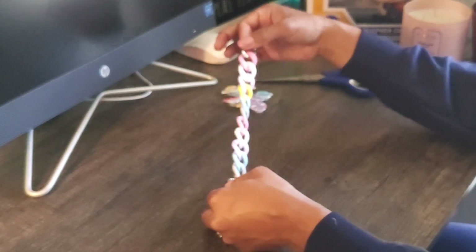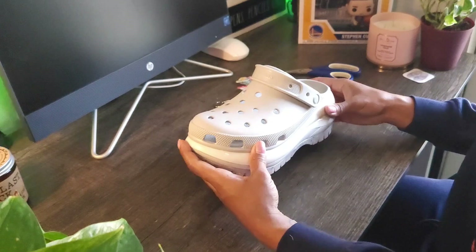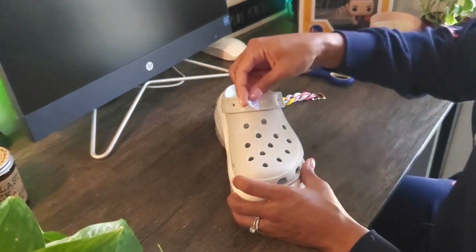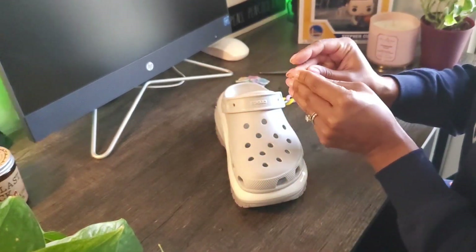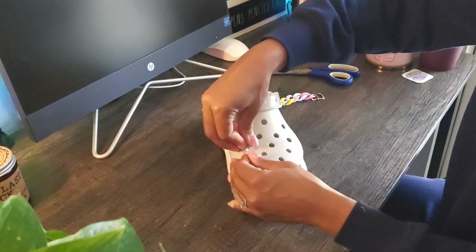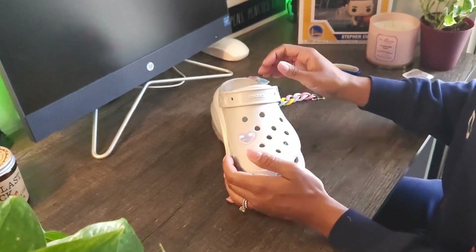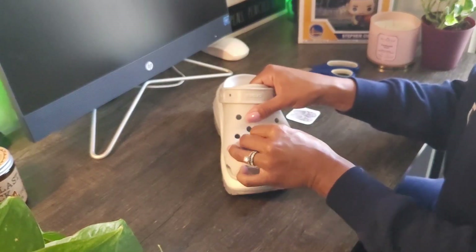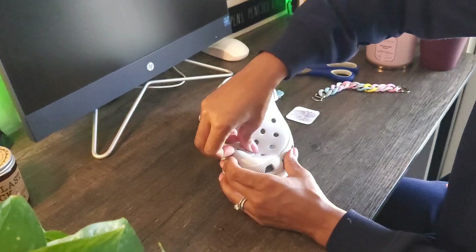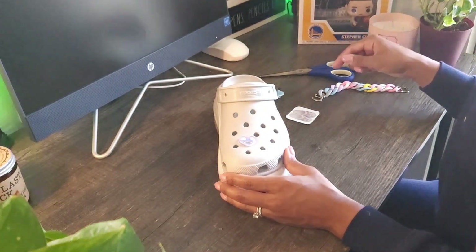I kinked the Cuban link chain a little to make sure it lays nice and smooth, and you can see the rainbow ombré on it. I'll use it on one shoe just to show you what it looks like. Getting these charms in is definitely a challenge — you kind of have to angle the backing through the hole and then push it. You have to use some force, and there's a certain motion you can use to get them in there. Do make sure you're holding the shoe steady while you wiggle in the charm.